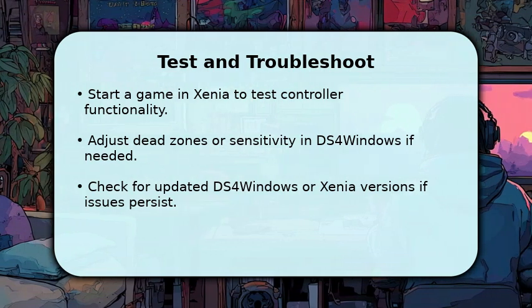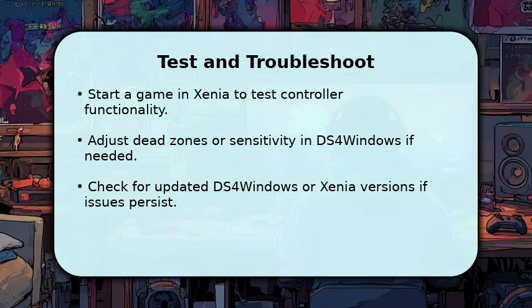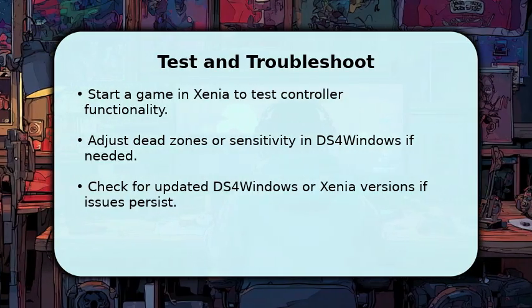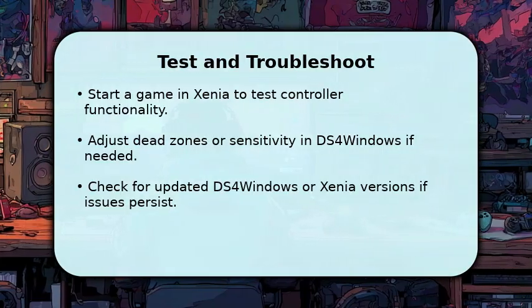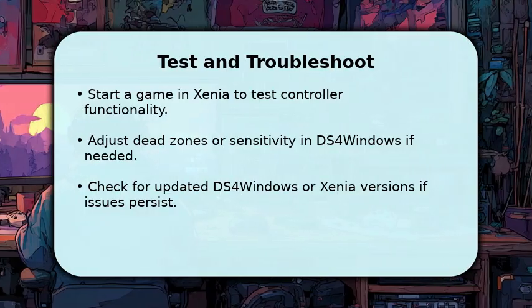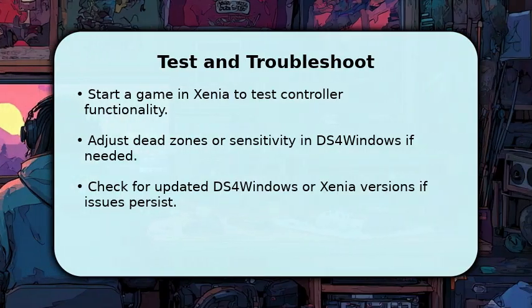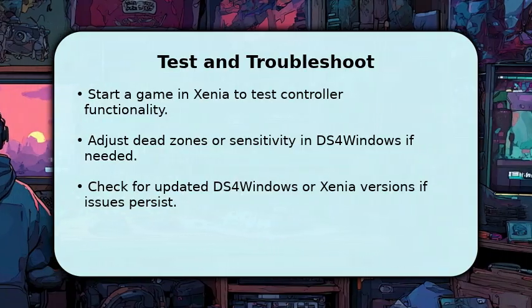If you notice any issues, like stick drift or unresponsive buttons, you can fine-tune dead zones or sensitivity within DS4Windows. Should problems persist, check for updated versions of both DS4Windows and Xenia. Sometimes a simple restart of both applications can resolve minor connectivity glitches, ensuring a smooth gaming experience.